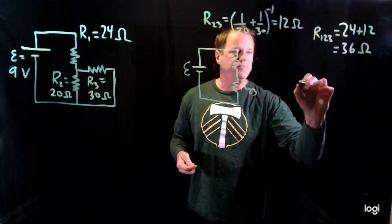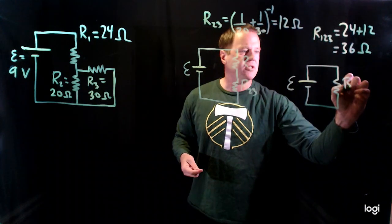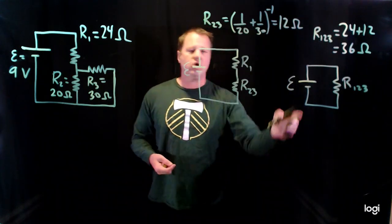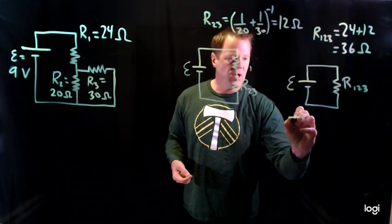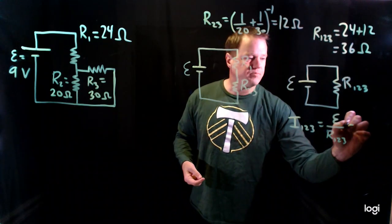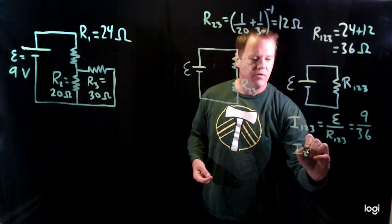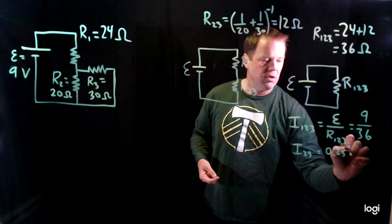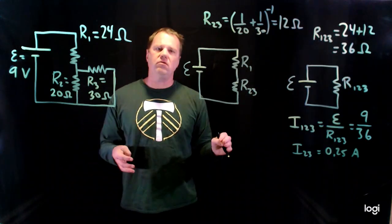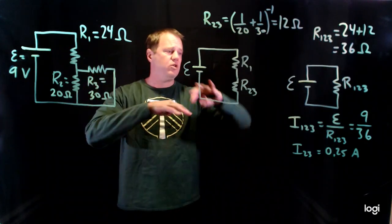Let's draw the circuit again — now I have a battery and a single resistor, and let's solve that circuit. I can use Ohm's Law to calculate the current through this group: the current equals the battery voltage divided by the resistance. Battery voltage is 9 volts, resistance of the group is 36 ohms, so the current through the group will be a quarter of an ampere. A lot of sources will just quit here and say we've solved the circuit, but really we haven't completely solved it — we've just said the group has a quarter of an amp.